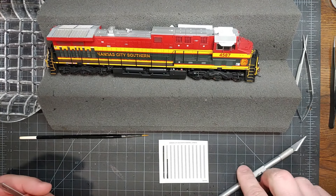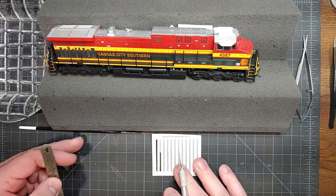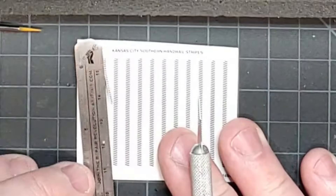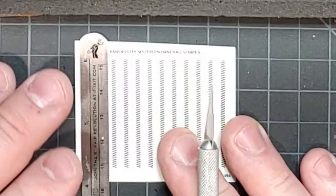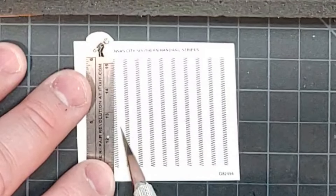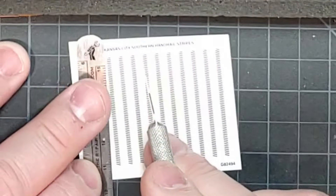You'll want to start off by cutting out the stripes. There are more stripes here than you need. When you cut them, make sure that you cut inside the edge of the stripe. You don't want to be cutting outside the edge — we don't need extra decal film on the decal that we're using.